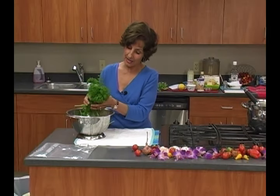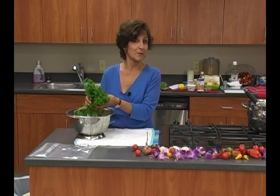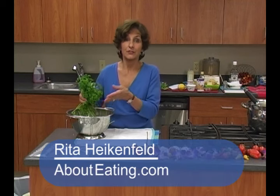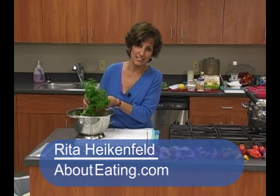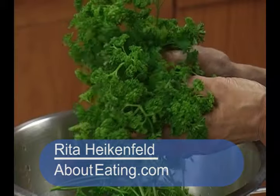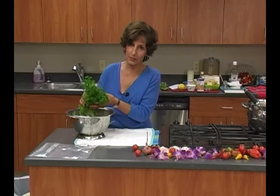Parsley is an herb that I use a lot of, and I'll bet you do too, but you buy it in bunches, so sometimes you don't use it all. It stays in the fridge, it gets slimy or dry, so how to keep it so you've got the optimum flavor and nutrition? Really easy.